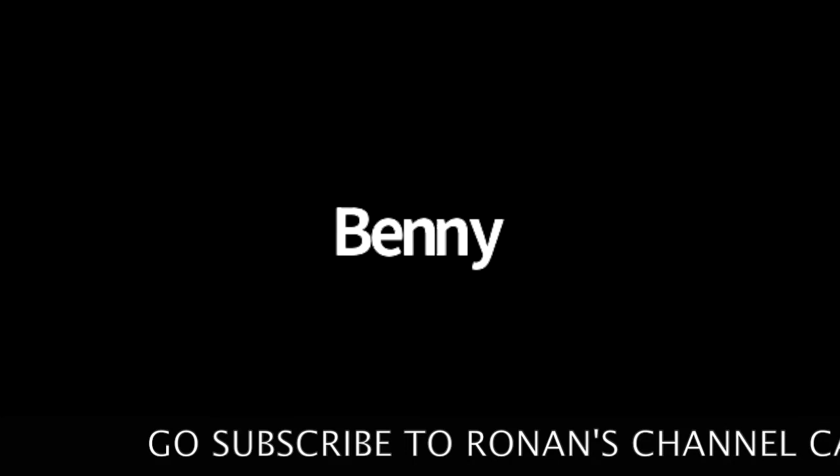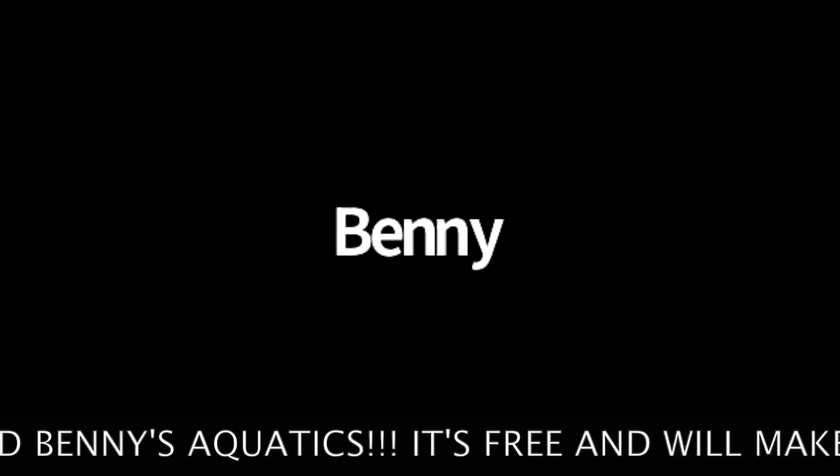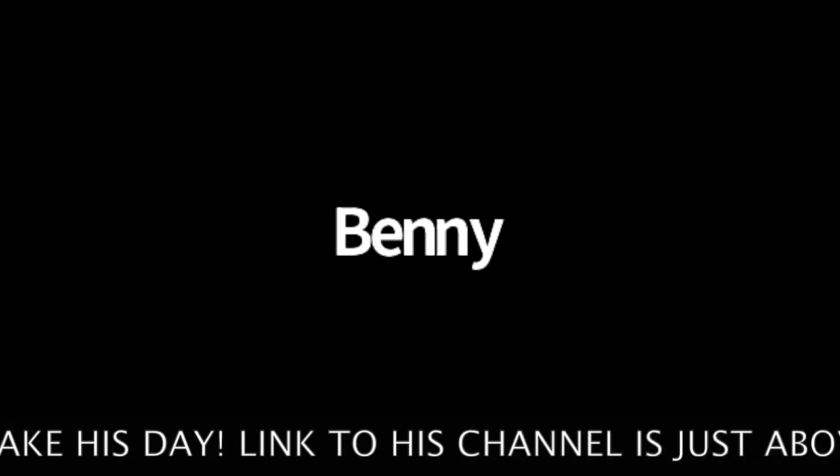He has a YouTube channel called Benny's Aquatics. Ronan, give us a summary of what your channel is about and why we should subscribe. My channel is about the fishkeeping hobby. I do lots of videos on species such as rams, and I also do lots of montages of my tanks. I try to make videos that can relax your day and help you forget about everything. I also do a stream once a week. My channel is just all about the fishkeeping hobby and sharing my experiences.